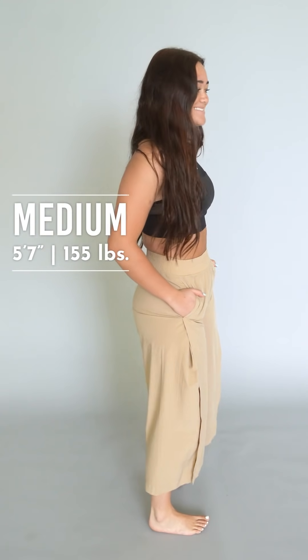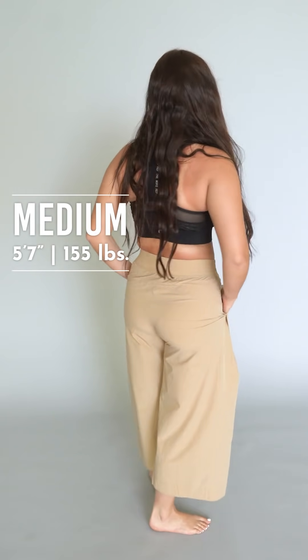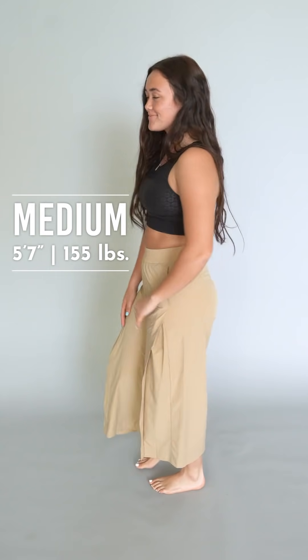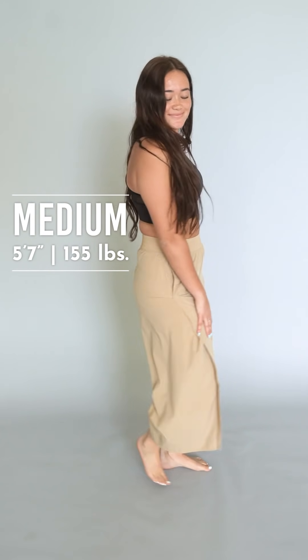Next we have something completely new and fun and different — these are the workflow pants and they are so so comfortable and fun. We never had anything like this before. For sizing, I went to a size small, I went a size bigger because they were pulling a little bit on my hips, but I don't feel like it changed a lot by doing that. I'm more of a curvy body type.